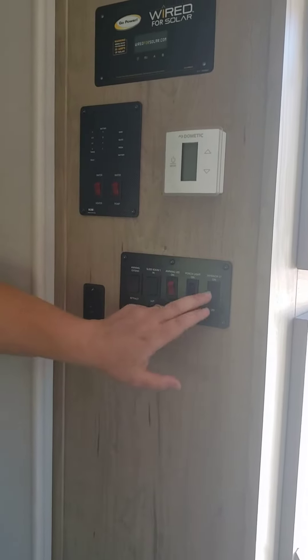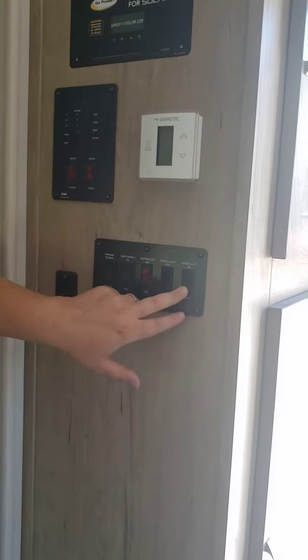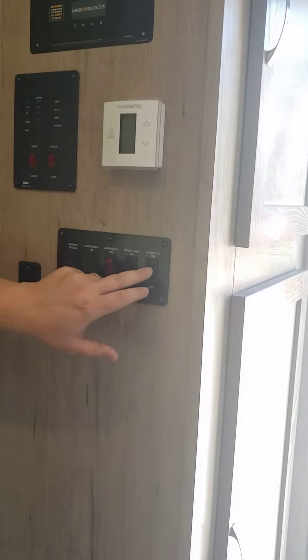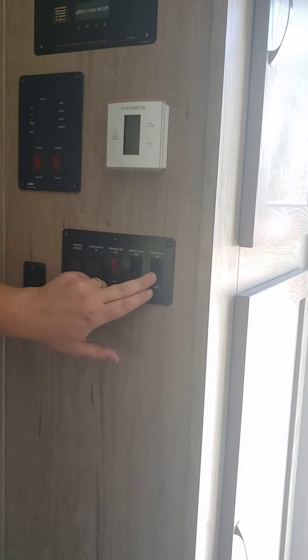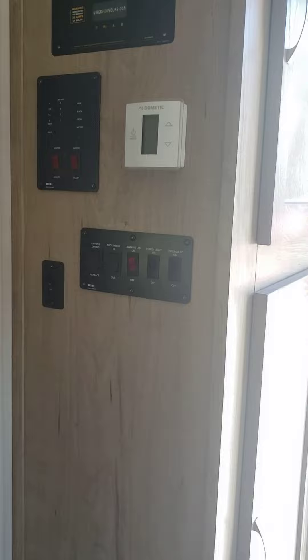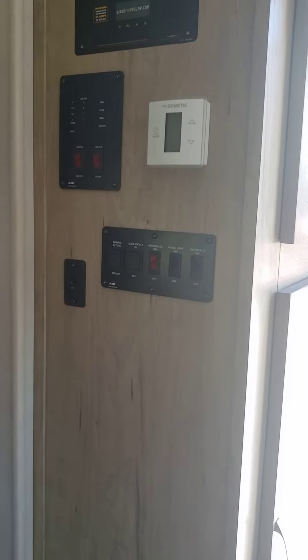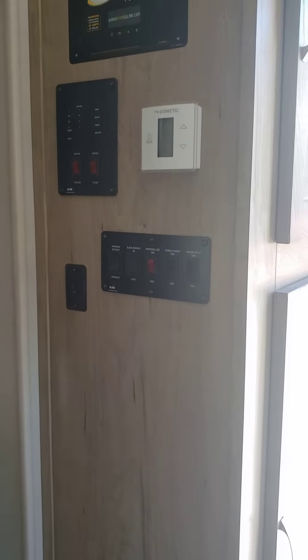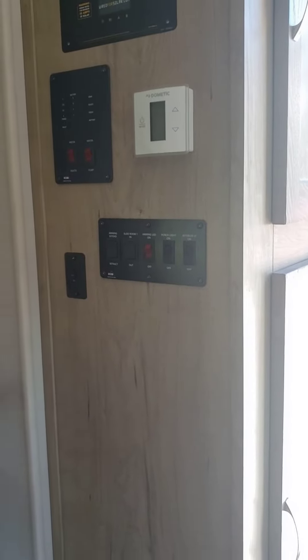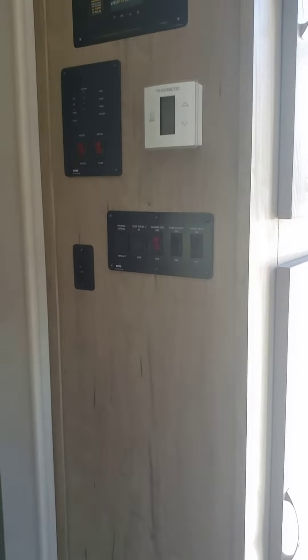If this switch is still on and you turn it off, what happens is — when I hook your car up, it's going to turn that light back on. So you have to make sure that you turn the lights off individually.